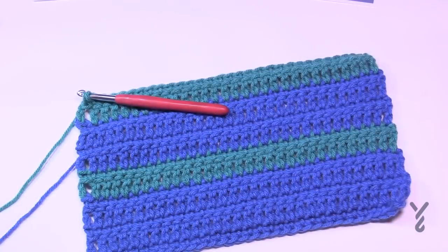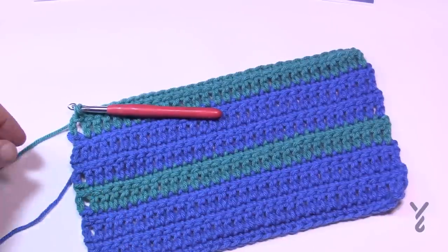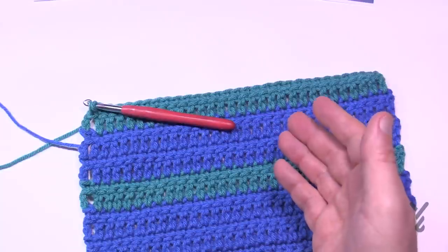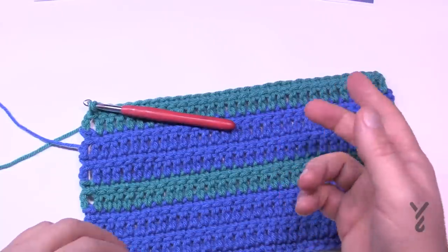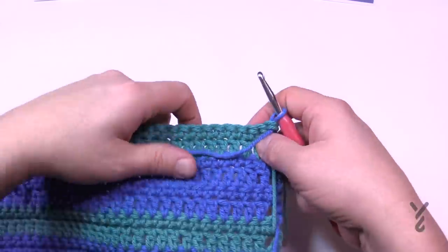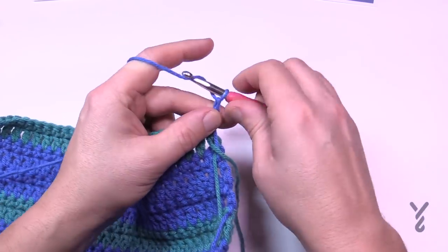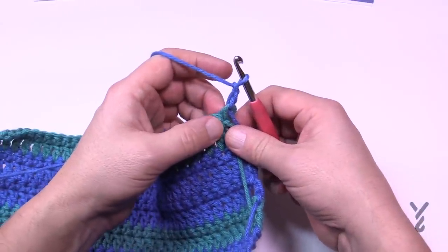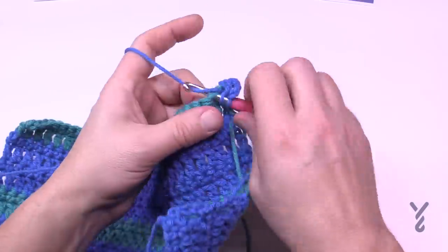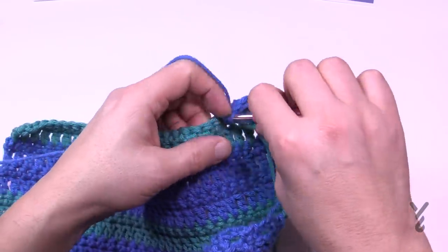I've done rows one through six one more time. Now I'm going to release this color — trim the yarn and fasten in later. Picking up the other color, we have to do two more rows of striping before beginning the mosaic. Chain two — remember it does not count as a half double crochet — then starting in the very same stitch, half double crochet all the way across.